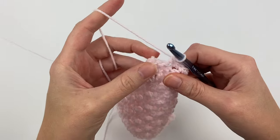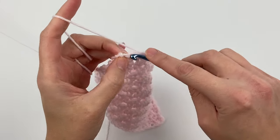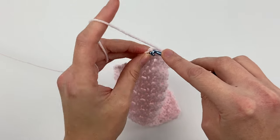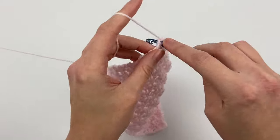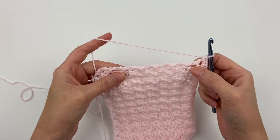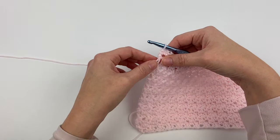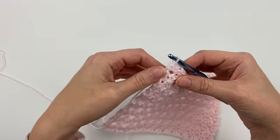So now that we are at the corner stitch — the last stitch of the row — we are going to single crochet into this stitch three times. Now that there are three single crochets in the corner stitch, we are going to be single crocheting all the way down the side of the blanket, creating single crochet stitches in each of the rows.